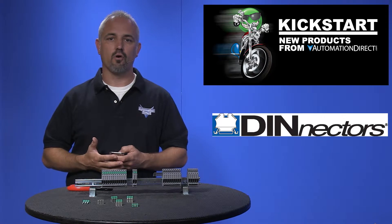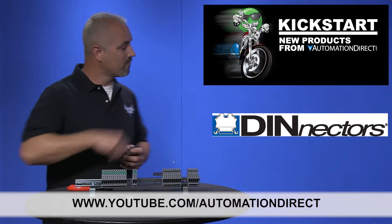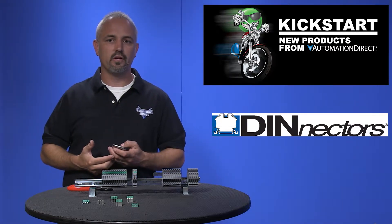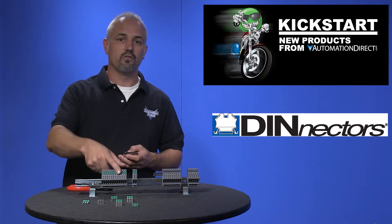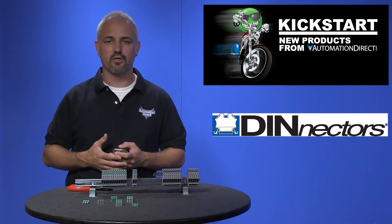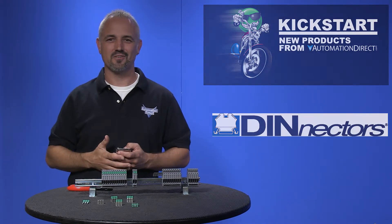Check back with us often on AutomationDirect's website or on YouTube.com/AutomationDirect for more Kickstart videos. And if you are watching with us today on YouTube, please let us know what you think about these new Denector accessories or how you plan to use them in your application by dropping us a comment down below. Thanks for watching and we hope to see you again soon.